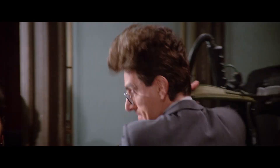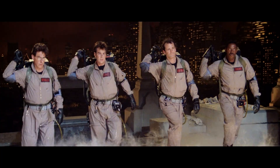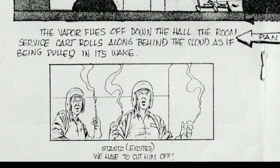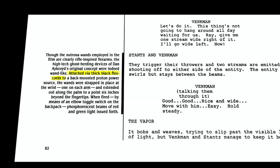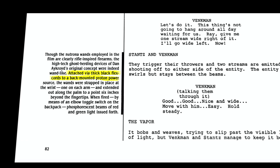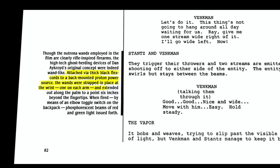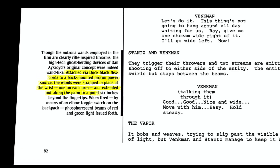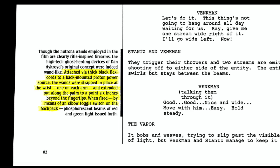Where did Dan come up with an odd name like 'proton pack'? Attached to the pack are neutrona wands, and in Aykroyd's original concept they were more wand-like than the end design — attached via thick black flex cords to a back-mounted proton power source. The wands were strapped in place at the wrist, one on each arm, and extended out along the palms to a point six inches beyond the fingertips. When fired by means of an elbow toggle switch, phosphorescent beams of red and green light issued forth.